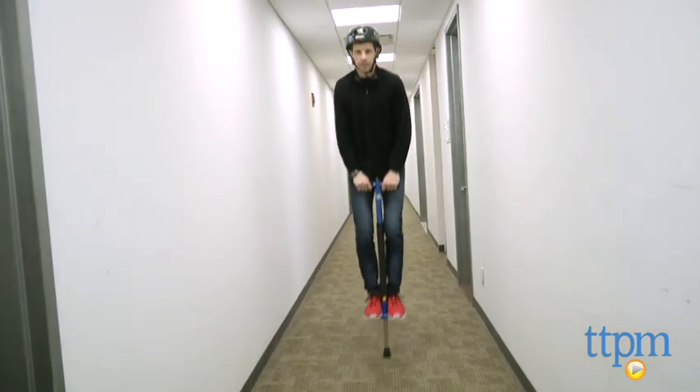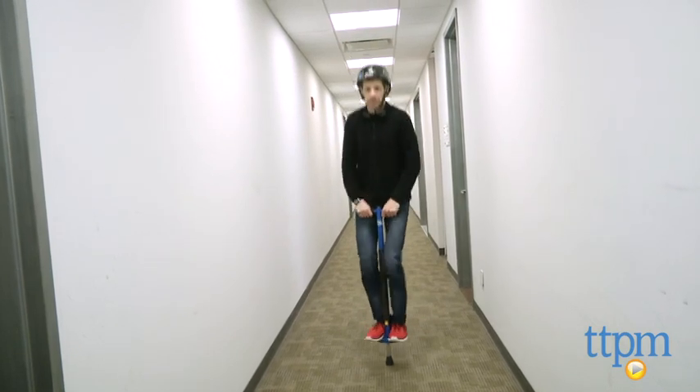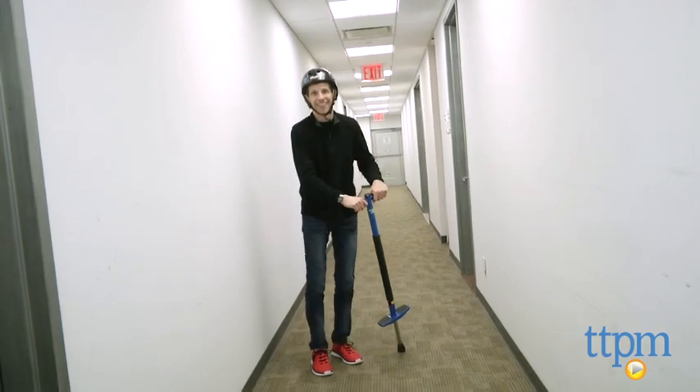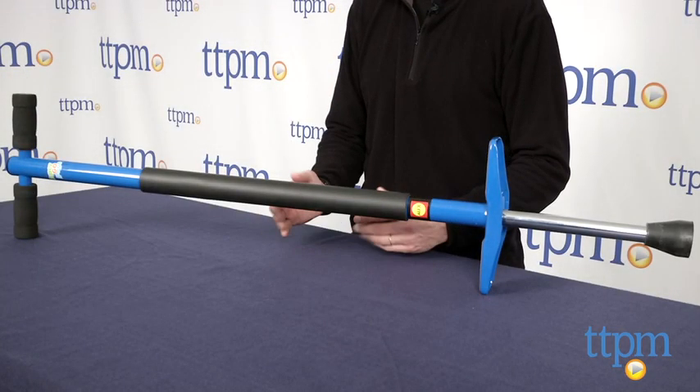From there, you just put it down, you get your balance, you put your left foot and right foot on the bases, and you start bouncing around like Tigger. This is age graded again, 9 and up from Alex Toys.